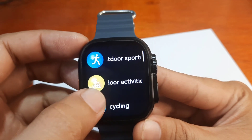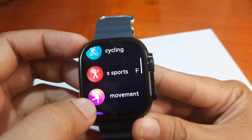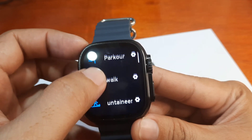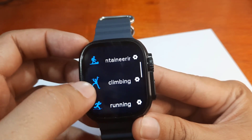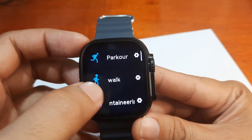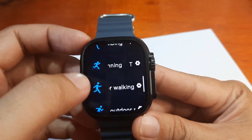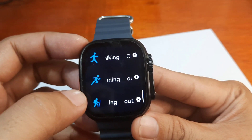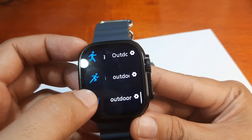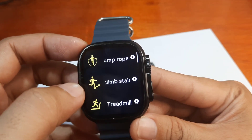Let's check the sports section. We have outdoor sports and indoor activities, plus fight sports. The outdoor sports category includes parkour, walking, mountaineering, climbing, running, outdoor walking, outdoor running, and outdoor hiking.